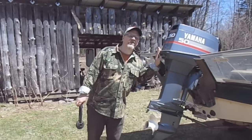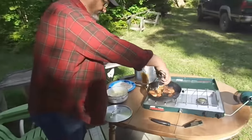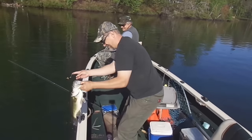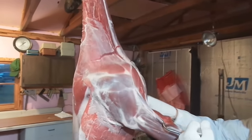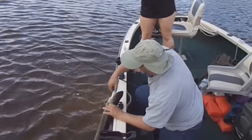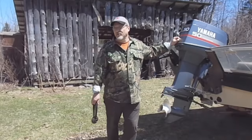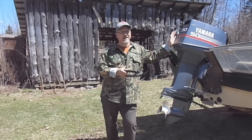On today's video, if you're going to run your outboard motor out of the water, you're going to want to have one of these. We're going to run your outboard motor out of the water. Hi, it's Dave Connettor from Connettor's Practical Outdoors, and today I thought I would talk about running your outboard on dry land — running it out of the water.